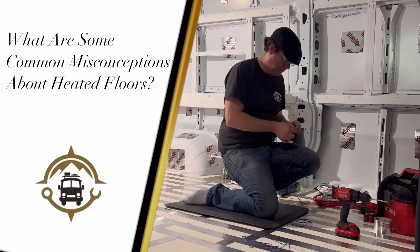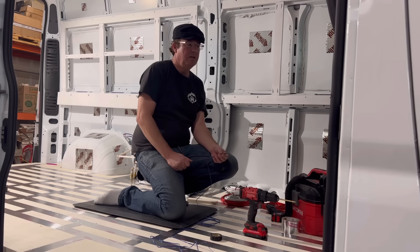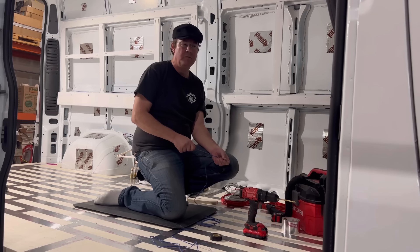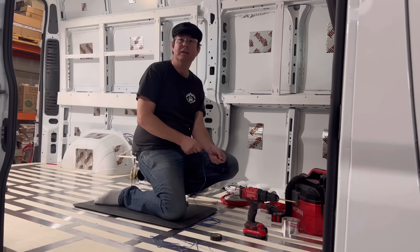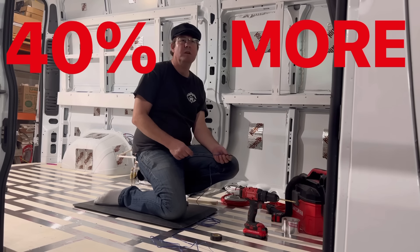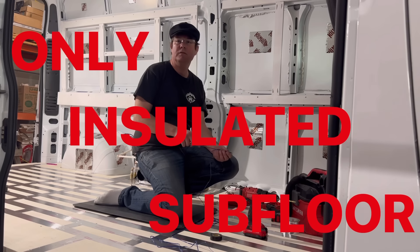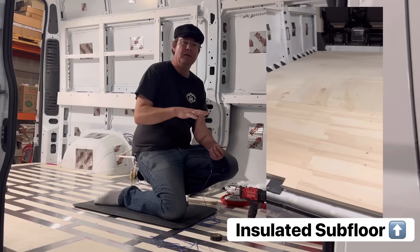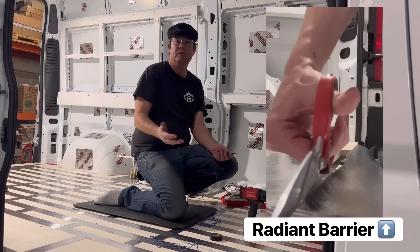There are a lot of misconceptions with heated flooring. There's a big difference between floor heating and floor warming. Systems using an electric mat — those mats are designed to go under tile in a bathroom where you have unlimited grid electricity to warm them up. Our system has about 40% more tubing in the floor than anything else on the market. Additionally, our system is the only one that has insulation — 18 millimeters of insulation as part of our floor system. If you don't have insulation and a radiant barrier, heat is always going to take the path of least resistance, which is out the bottom of the van — it's metal, a huge conductive piece.